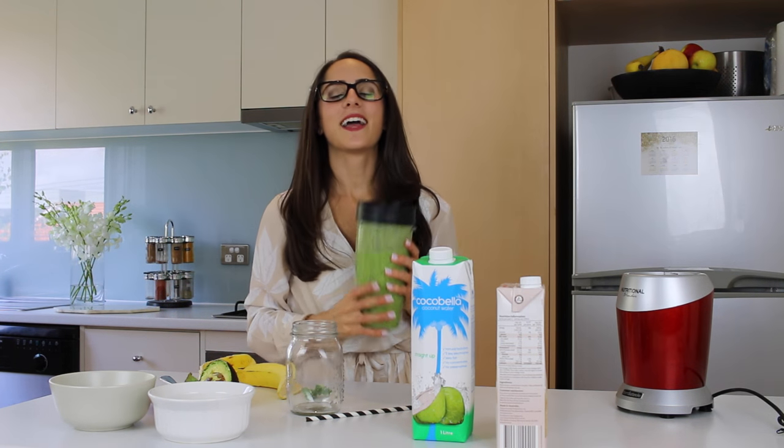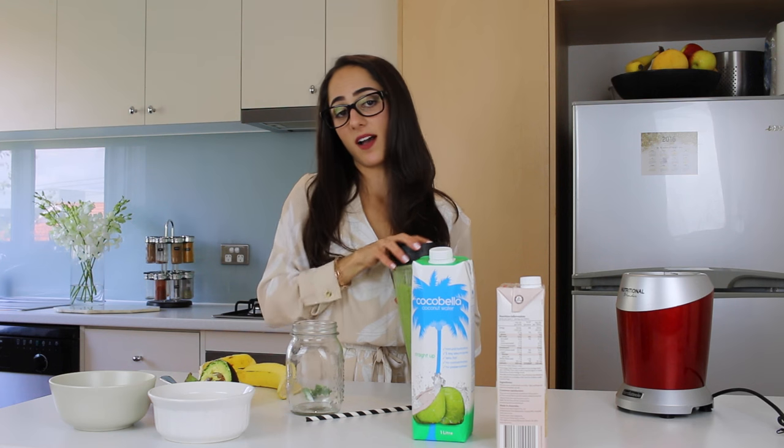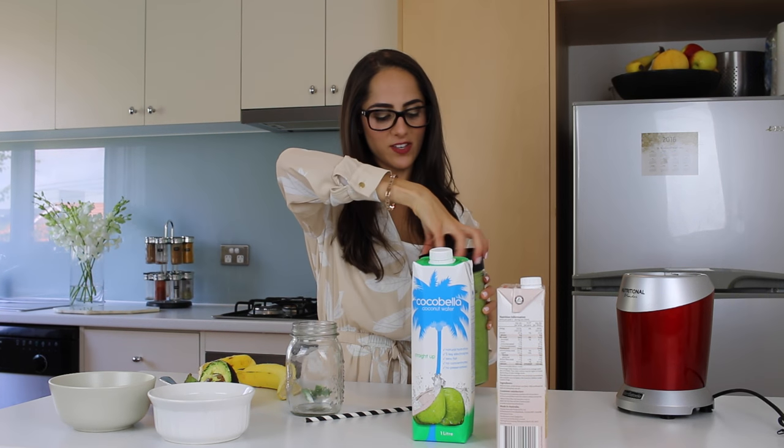It looks very unappetizing if you're not really into green smoothies, but it tastes really good! Sometimes I add frozen banana instead if I want it to be more cold, especially if I'm really hot, and you can also add some ice cubes too.